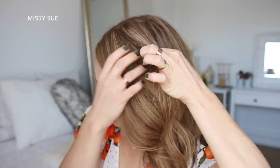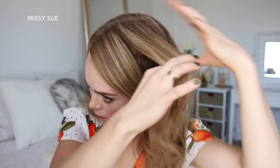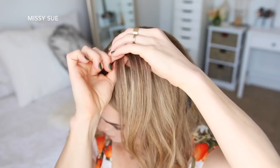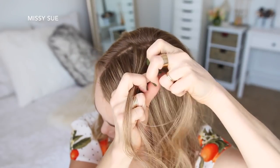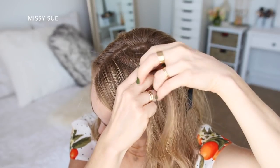With my part on the right side, I'm going to divide out a section of hair on the left side about three inches back from the hairline and clip away the forward hair. And with this section, I'm going to create a fishtail French braid. So I'm taking a section near the part and dividing it into three sections. I'm going to start by crossing the right strand over the middle and then the left strand over the middle. Then I'm going to combine the middle and right strand together, so I have two sections.